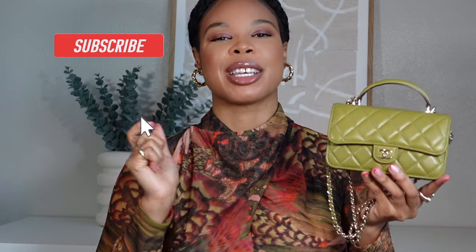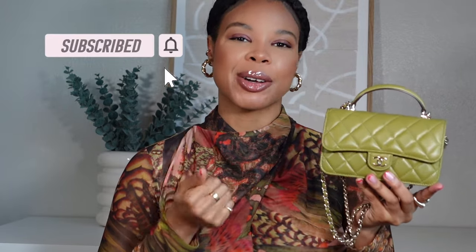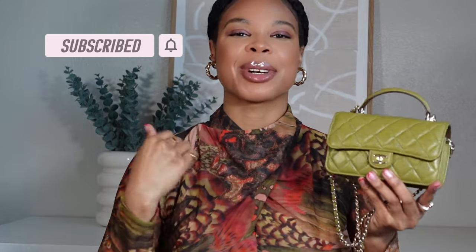But before we get into that, if you are not subscribed to my channel, please make sure that you hit that subscribe button and give this video a huge thumbs up — it helps me out a lot. I want to give a huge thank you to everyone who has been watching, supporting, liking, and subscribing. We just hit 1,000 subscribers, which is a huge milestone for me. So thank you guys from the bottom of my heart. And let's get back into this top handle phone holder review and what's in my bag.